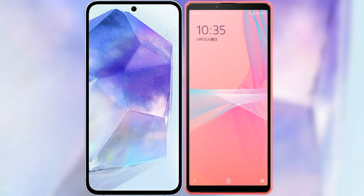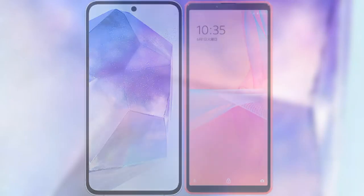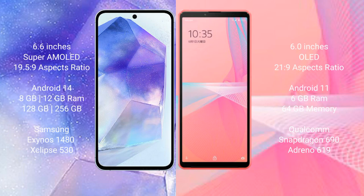I will compare the new Samsung Galaxy A55 with Sony Xperia 10 Mark III Lite. Samsung Galaxy A55 comes with a 6.6-inch Super AMOLED display and aspect ratio 19.5:9. Sony Xperia 10 Mark III Lite comes with a 6-inch OLED display and aspect ratio 21:9.